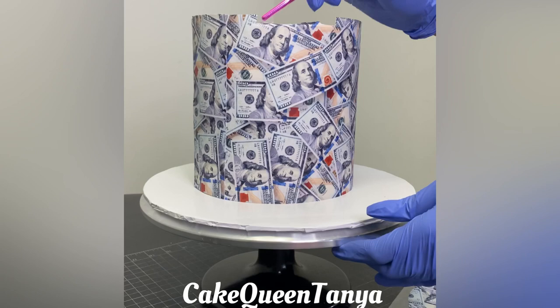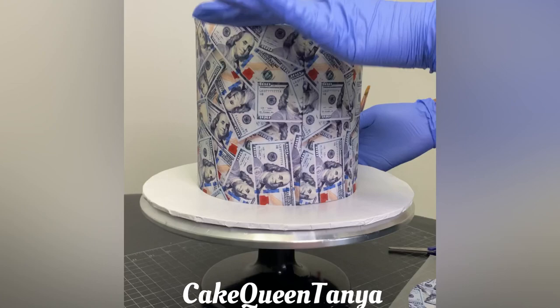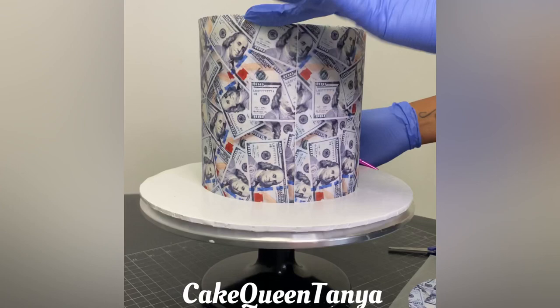I've added my piping gel, and now those slits I cut with the scissors — I'm pushing those down flat. I only left a little bit of overhang, so it's a slight struggle to get it to stick, but just keep going around and around, taking your time and making sure everything sticks.